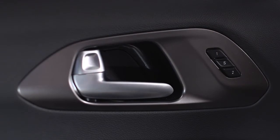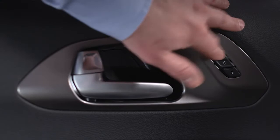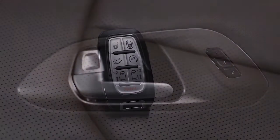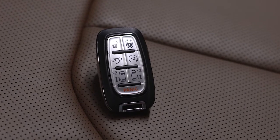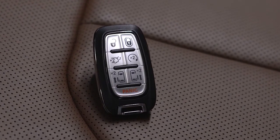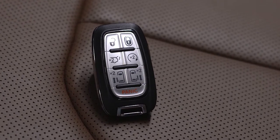To recall a profile, push the appropriate number button at vehicle speeds less than 5 miles per hour or 8 kilometers per hour. You can also link each profile to a key fob, so that each fob automatically recalls a specific memory profile anytime it unlocks the door.